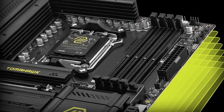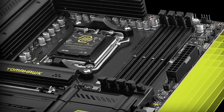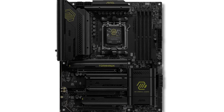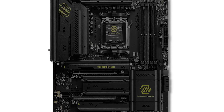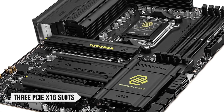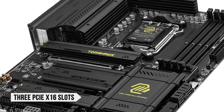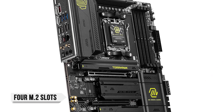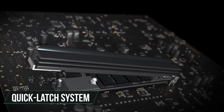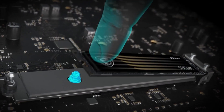Design-wise, the X870 Tomahawk sticks to MSI's signature rugged aesthetic. It features a sleek black PCB with lime-green, almost yellow accents. One thing that might throw you off is the complete lack of RGB, but that's par for the course for Tomahawk motherboards — it helps maintain a stealthy and industrial look that fits well in most builds. The board offers three PCIe x16 slots, with the top slot supporting PCIe 5.0 for maximum GPU bandwidth. Four M.2 slots are available, two of which are PCIe 5.0. MSI also includes a quick latch system for the top M.2 and PCIe x16 slot, making installations and upgrades much easier without the need for screws.